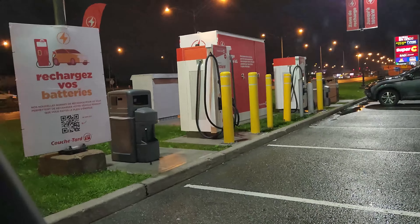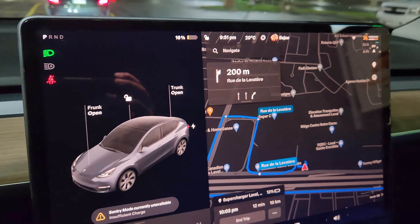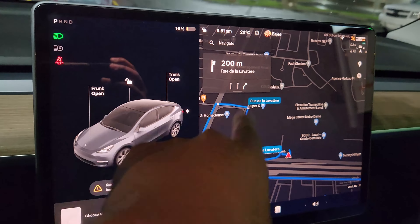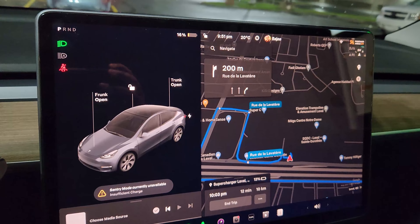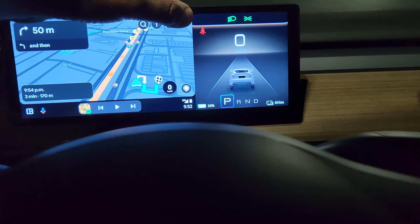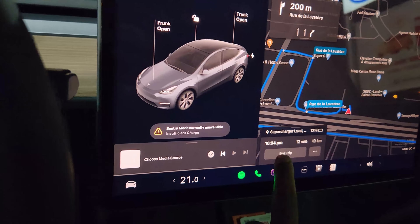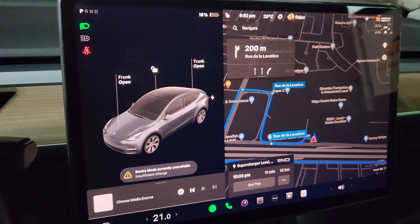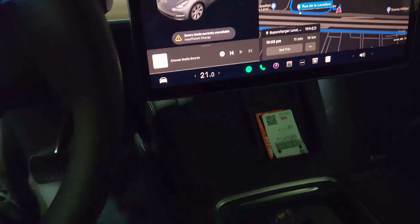I finally reached the charger, which is behind me here. These are 180 kilowatt chargers from ESO — Circle K started installing them. The car still thinks I'm going to the supercharger and is preconditioning the battery, but the message is no longer there, meaning the battery is at a good temperature. I used navigation to get to this charger. I'm going to end the trip here and try to start charging — let's go outside and test the adapter.